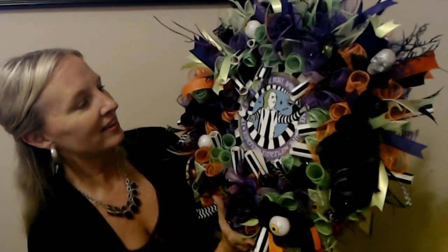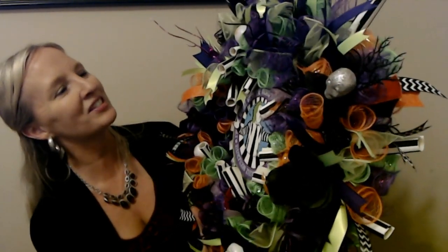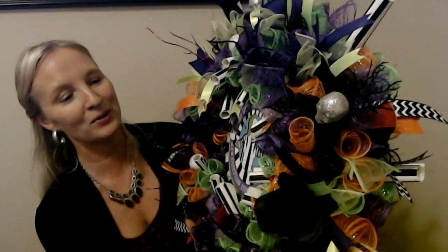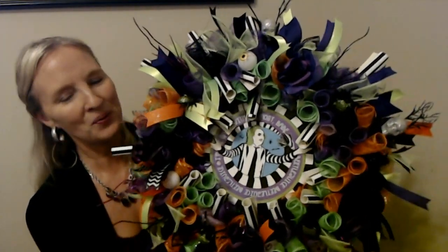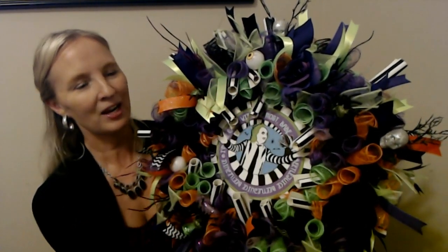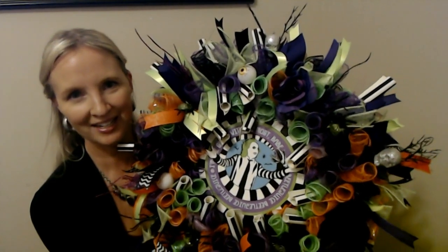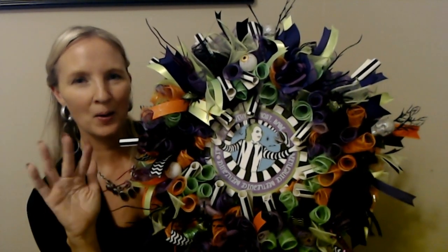So there it is — the Beetlejuice wreath! One bonus was getting to watch the movie again, which I really enjoyed since it had been so long. Thank you so much for watching — I really hope you enjoyed this, and I hope you have a wonderful day. I'll see you again soon. Bye!